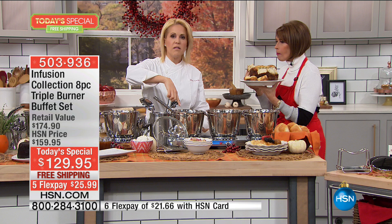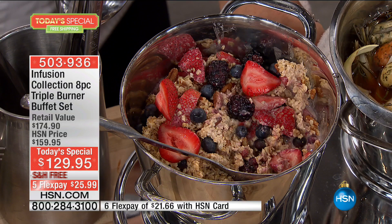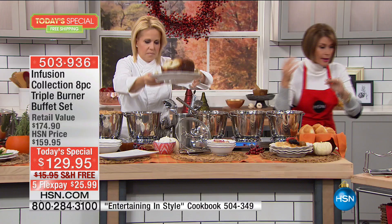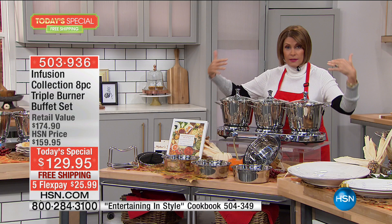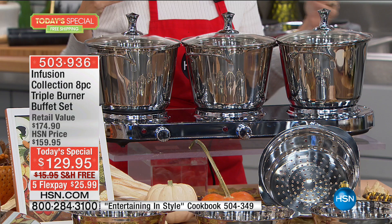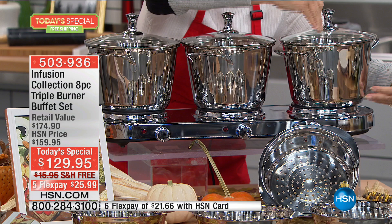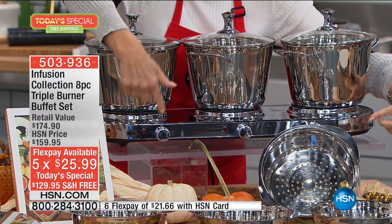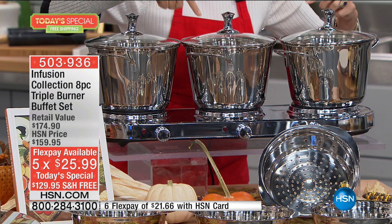This is the biggest and best configuration we have ever done in the history of HSN — we've been offering the triple burner for years, almost as long as I've been here, 13 years. But we have never brought you the Windsor updated design, nice and deep. In the past, three quarts; now three and a half quarts, three and a half quarts, three and a half quarts. Three different burners: 500, 500, 500 watts. Independent temperature controls from warm all the way up to boiling pasta. And first time ever, we're including a steamer insert.